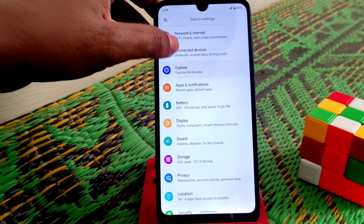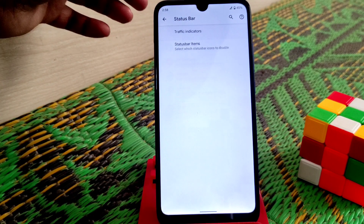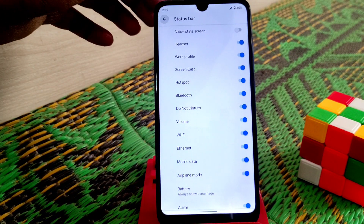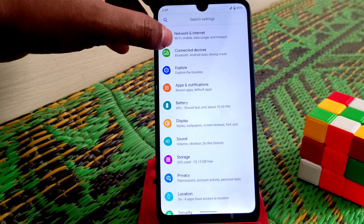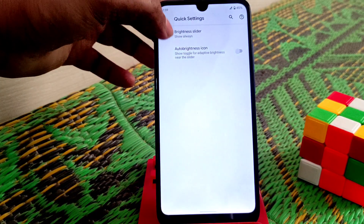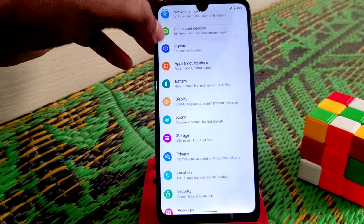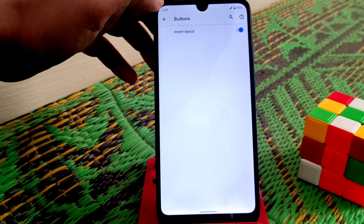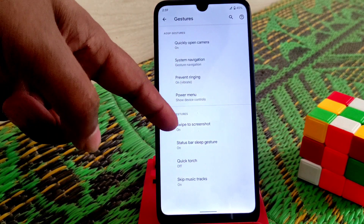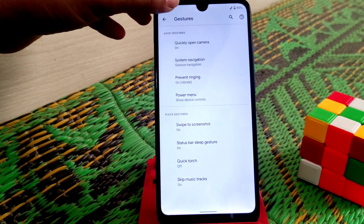Now let's start from the main part — the customization on Pixies OS. Starting from the status bar: traffic indicator and status bar items are available. Moving on to Quick Settings: brightness slider, icons, and notifications are there. Buttons and gestures are also available — swipe to screenshot with two fingers, double tap option, and status bar sleep gesture.